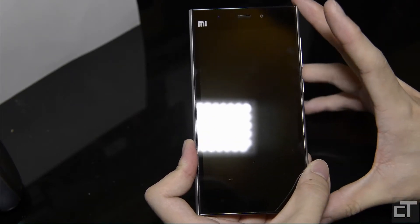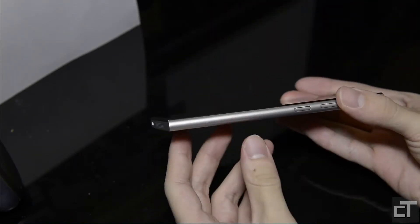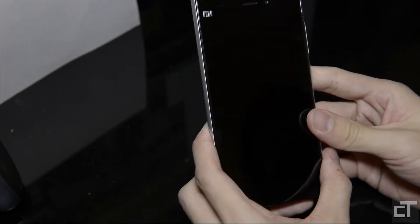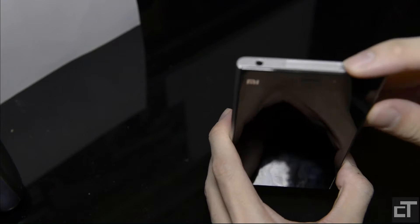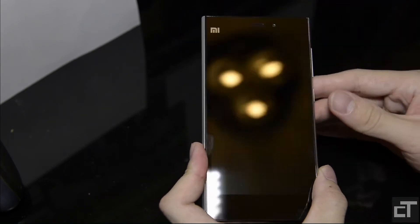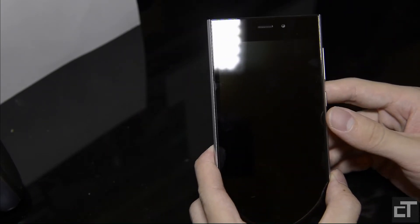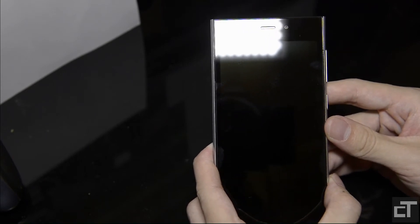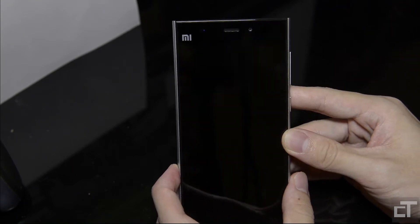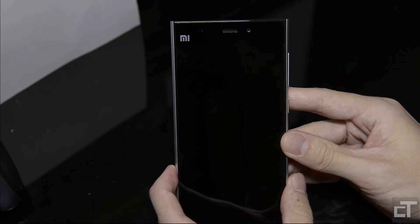The dimensions of the phone are 144 by 73mm and the thickness is 8.1mm. It has a single SIM slot and supports 2G and 3G — GSM and WCDMA. For 2G, the GSM network supports 850, 900, 1800, and 1900MHz. For 3G WCDMA, it supports 850, 900, 1900, and 2100MHz.